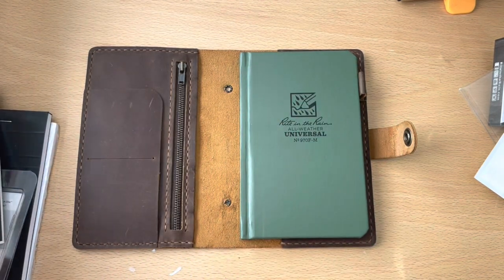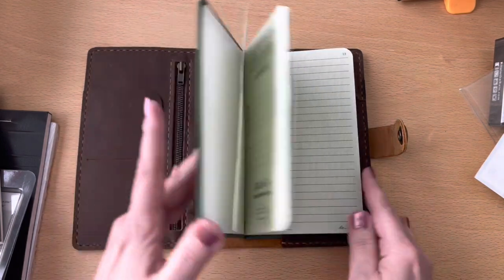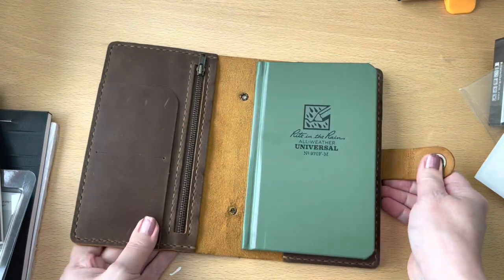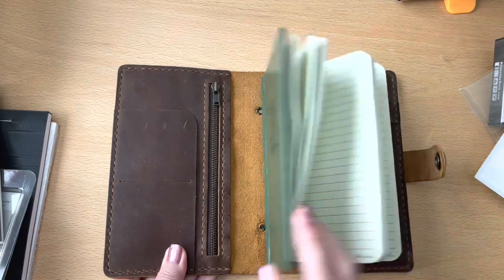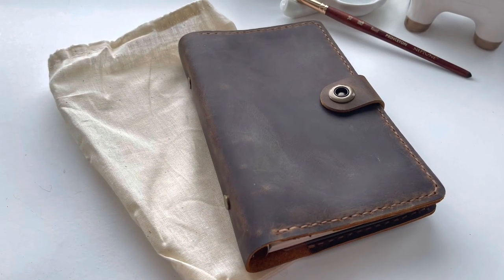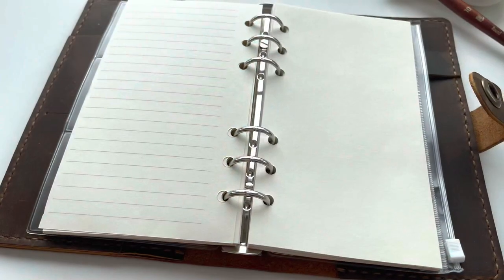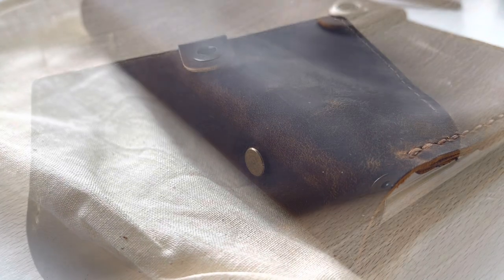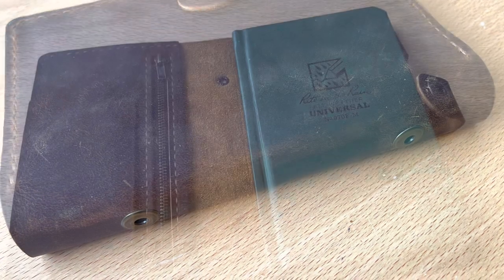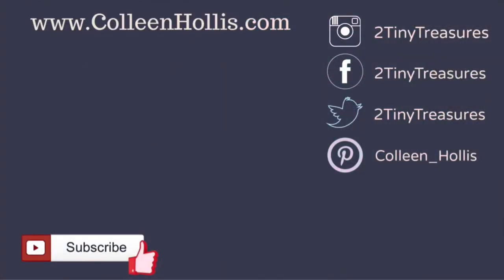By far I know Write in the Rain is going to be my favorite and the preferred notebook I'll use in this planner cover — it is just absolutely perfect and it's going to be able to weather any type of storm, humidity, rain, or sweat on a construction site. I'm going to link this planner below. This leather is amazing quality: it can be used as a regular planner with the rings, has wonderful fountain-pen-friendly paper, all the hardware matches, the stitching is amazing, but you can also hack it like I did and use it for other notebooks. I'll post all those links below. If you enjoy hacking planners like this and using leather covers, please give this video a thumbs up and I'll see you next time.